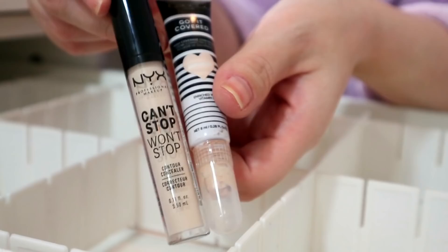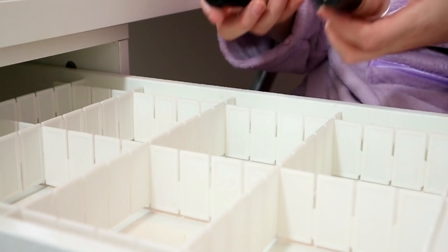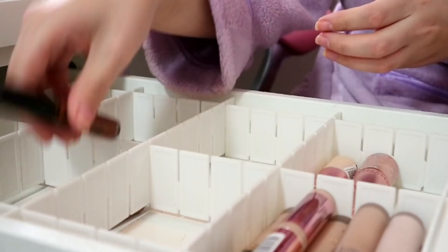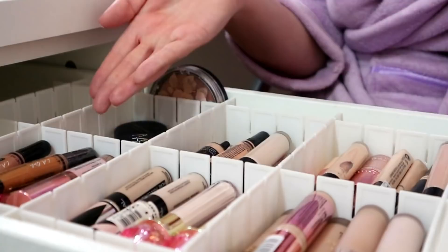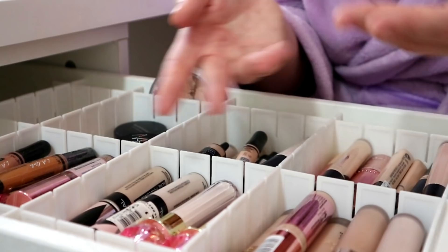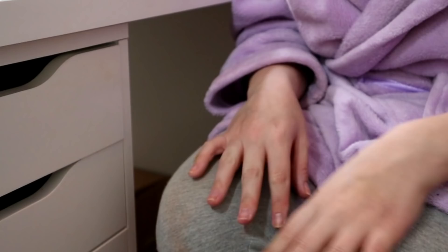From the maybe pile - I'm keeping the Makeup Revolution white concealer because it's handy to have a white one, and keeping the Conceal and Hydrate for cream contouring. Getting rid of the NYX Can't Stop Won't Stop and the Lottie London. Overall not too bad! These drawer dividers are from Amazon - I liked them because they're short rather than long. Let's start filling up the drawer. Concealers done - I could fit them into about four compartments whereas they used to take up eight. Quite a lot gone.